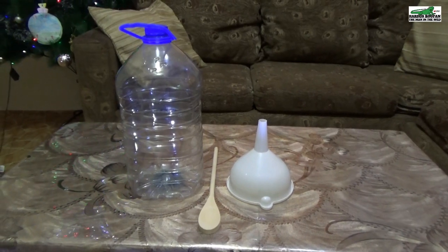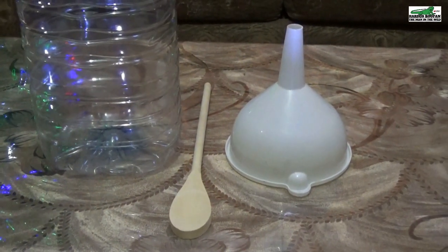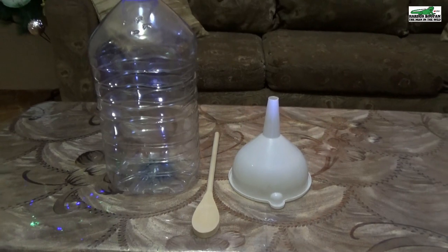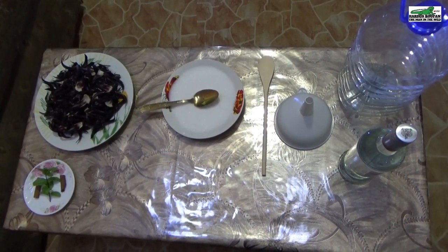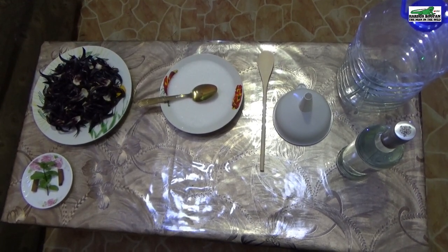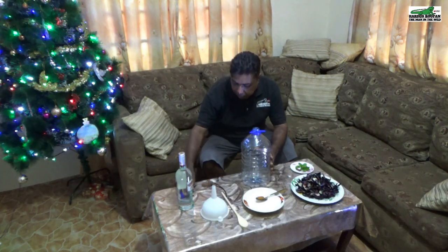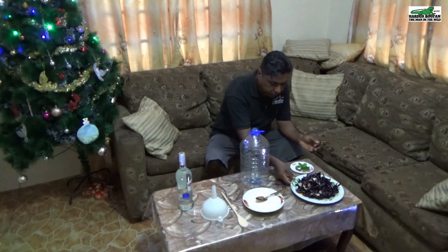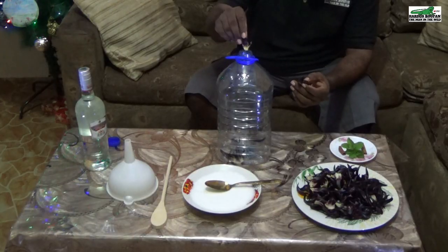For the equipment, you will need a bottle — preferably one with a large mouth that can hold all the ingredients comfortably — a funnel, and a wooden spoon, which you can use the handle to clear any clogs in the funnel. We will start the process by opening the bottle and filling it with the sorrel sepals. I prefer the black sorrel over the red sorrel as it has a lot more flavor and puts a lot more color into the liqueur.